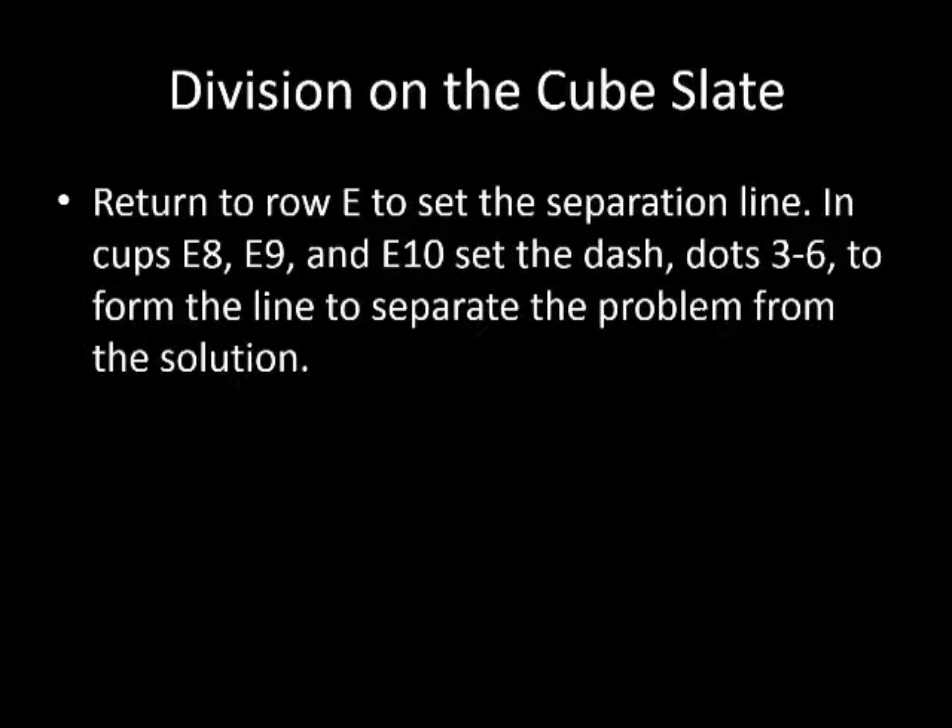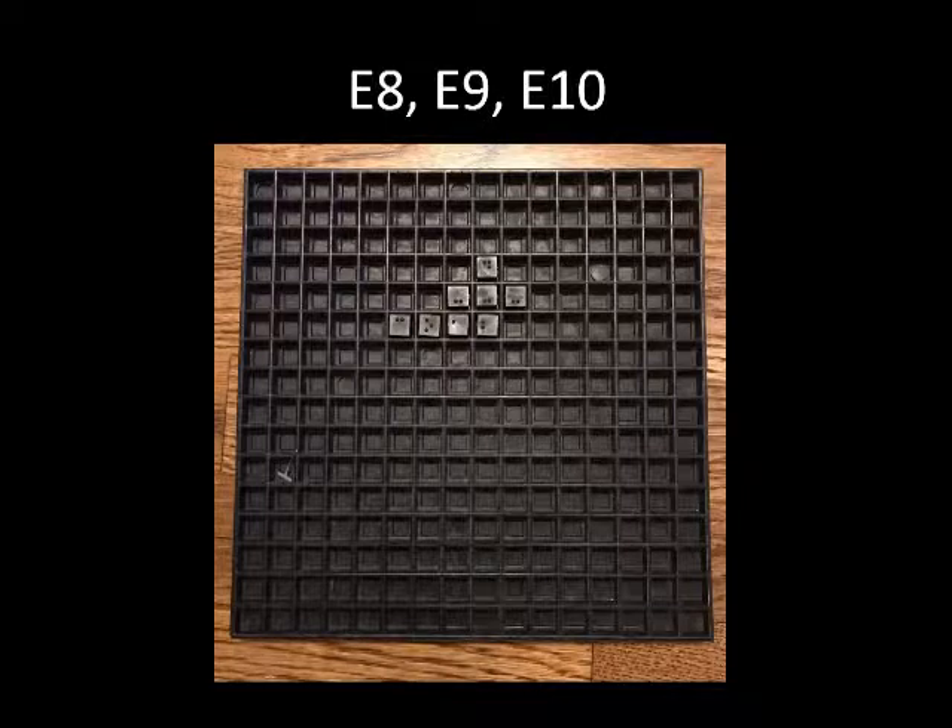Return to row E to set the separation line. In cups E8, E9, and E10, set the dash, dots 36, to form the line separating the problem from the solution. The cube slate should now look like the picture with cubes in E8, E9, and E10, as well as the previously set cubes. I did choose to extend the separator line out past the numbers, since this is what we do when aligning in Nemeth.